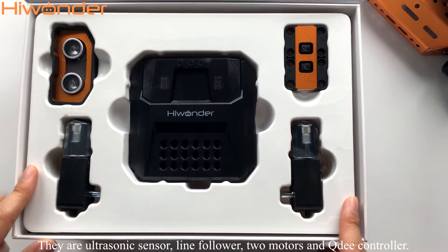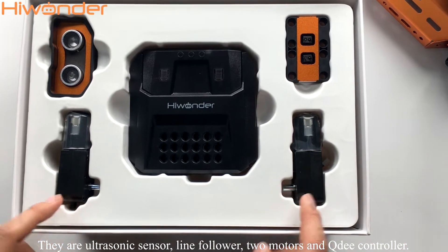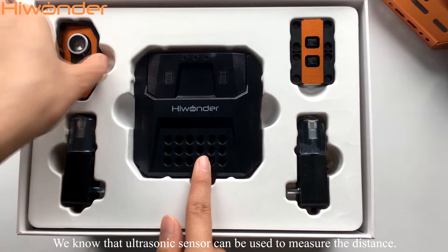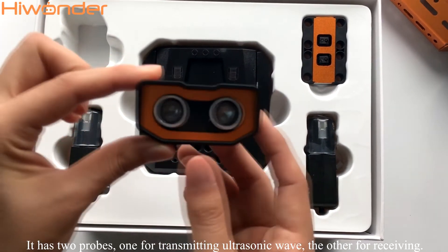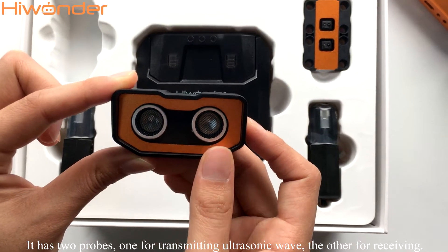They are ultrasonic sensor, line follower, two motors, and QD controller. We know that the ultrasonic sensor can be used to measure distance. It has two props — one for transmitting ultrasonic waves, the other for receiving.